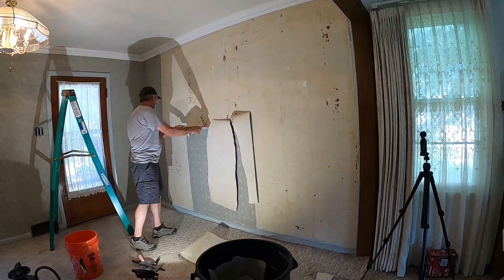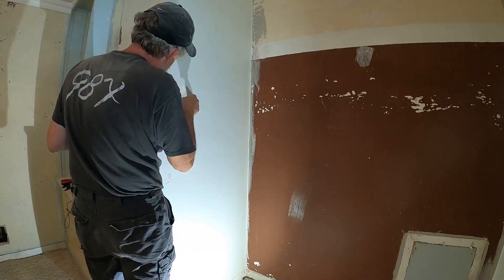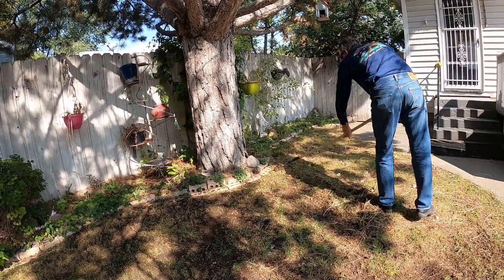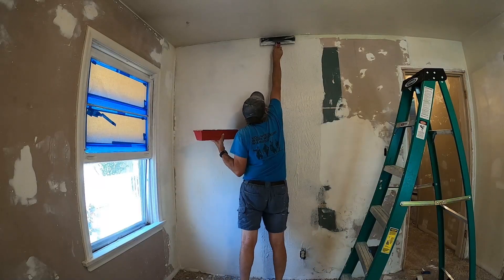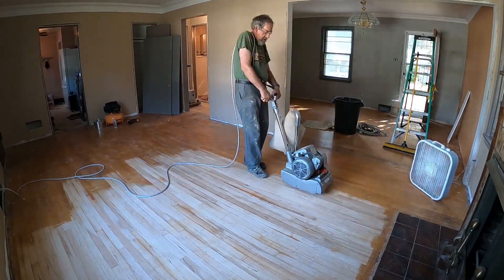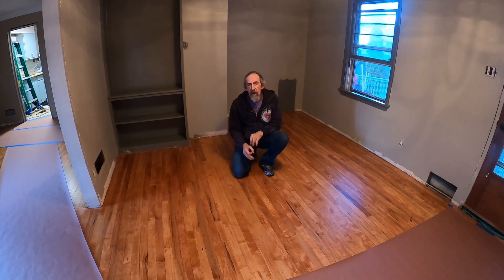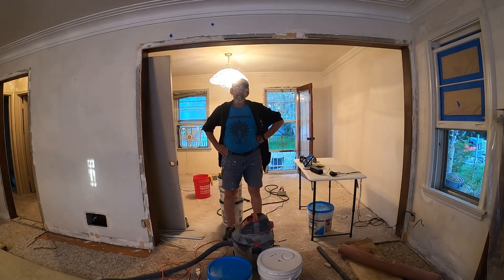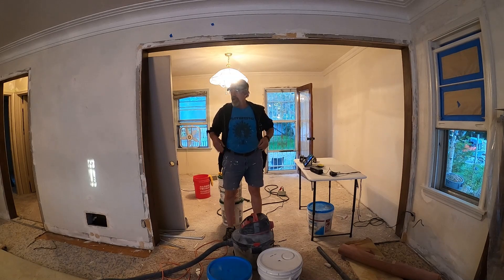Hi, I'm TR and this is my Mid-Century Ranch Home Renovation Project. It's about 7 o'clock and I'm just getting started for the day. I thought I'd do a little general project area clean-up.